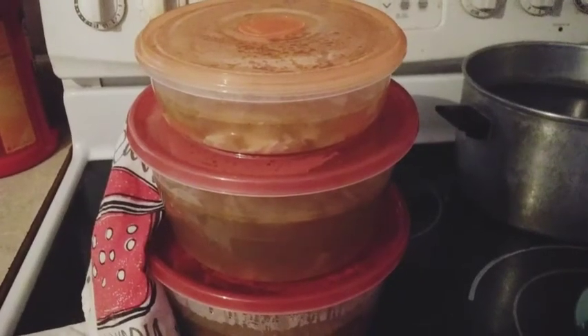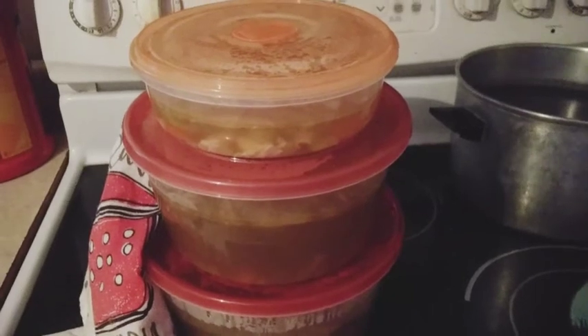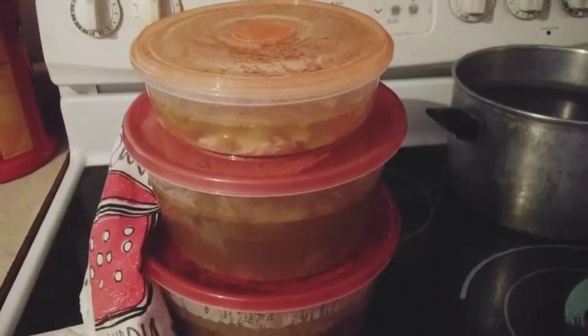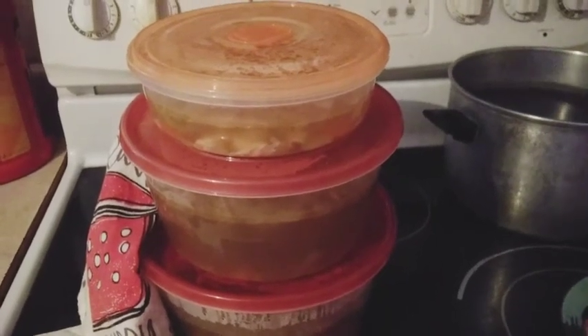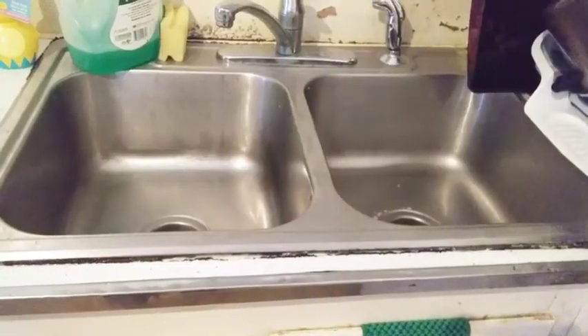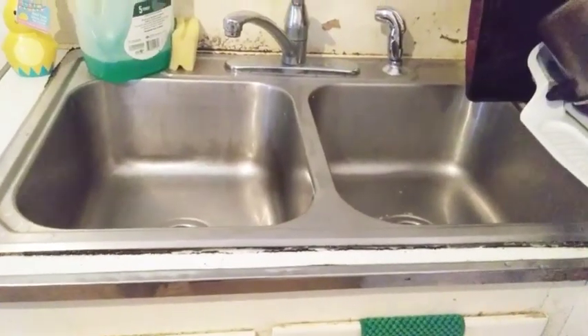My 11-year-old's room is done — the bed is made again. Here is my homemade broth that I made today, all ready to go into the freezer. The next time I make homemade soup I'll take out my bone broth and put it into the crock pot — it's going to be so delicious.